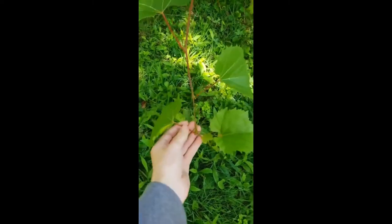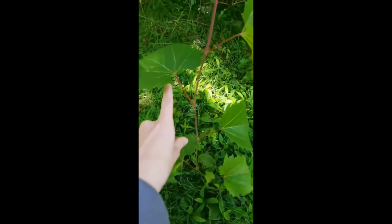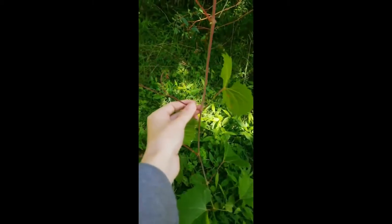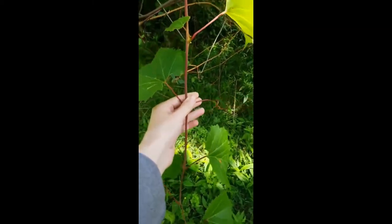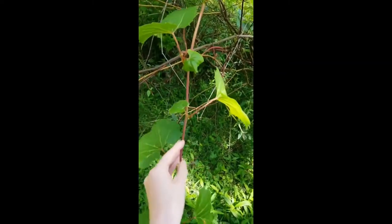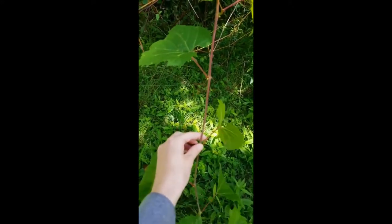Vitaceae have an alternating leaf pattern. You can see that the leaves alternate up the vine, with the tendrils growing opposite of the leaves. The flowers will also grow opposite of the leaves and will eventually turn into fruit. So fruit, tendrils, and flowers all grow opposite of the leaves.